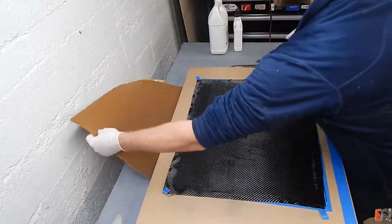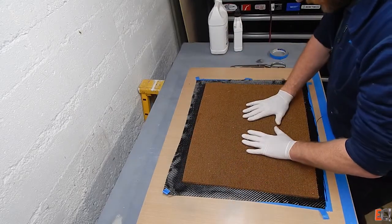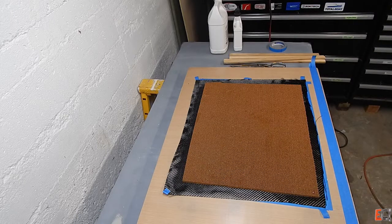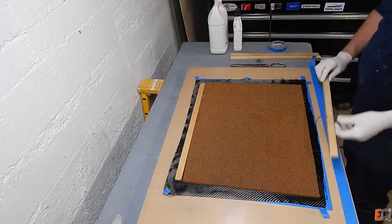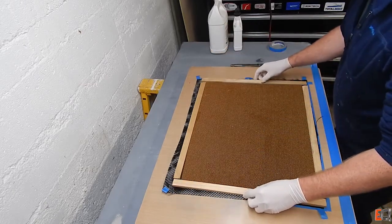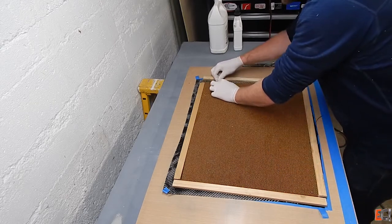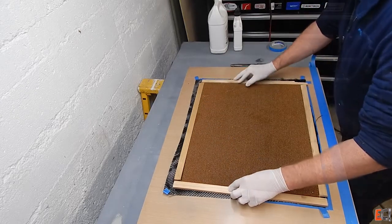I've got it all wet out. I'm going to lay the honeycomb material on and grab my wood sticks that are going to form a perimeter to keep the vacuum bag from crushing the edges of the honeycomb. Just setting the sticks down on the wet material so the bag bridges over and doesn't put pressure sideways on the edge of the honeycomb. From here I'll load up my bag stack, which is just peel ply, perforated release film, breather, and the bag.